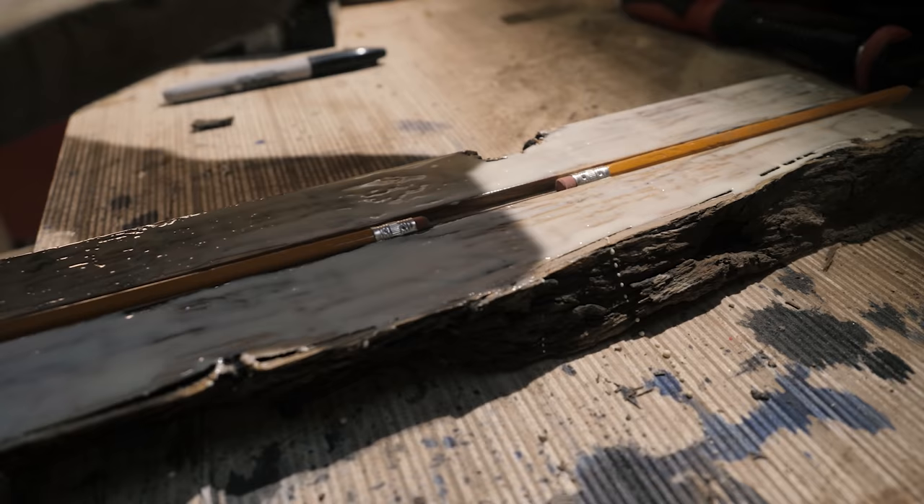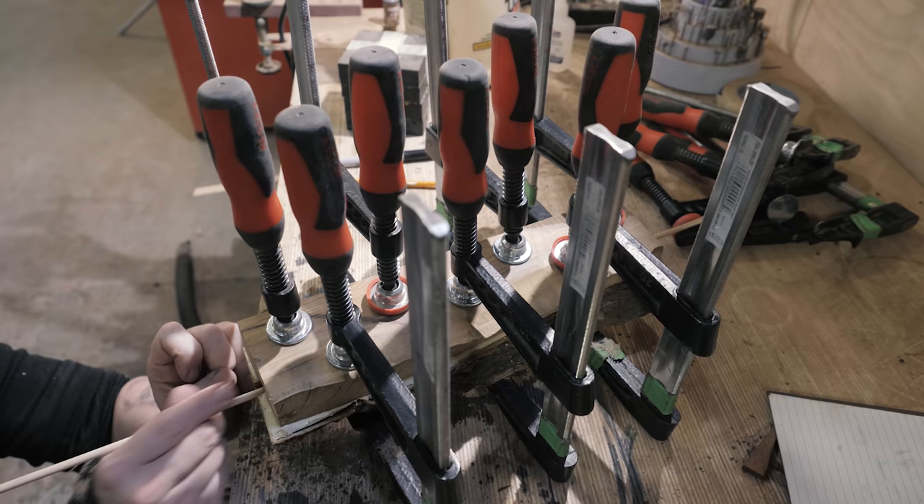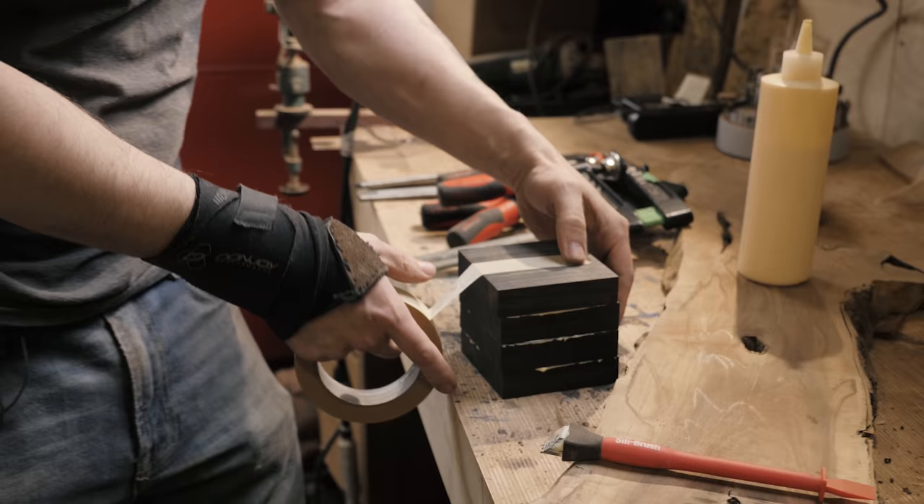Gluing up essentially the trunk of the tree here, painting on some traditional wood glue. And then clamp that and get that set.